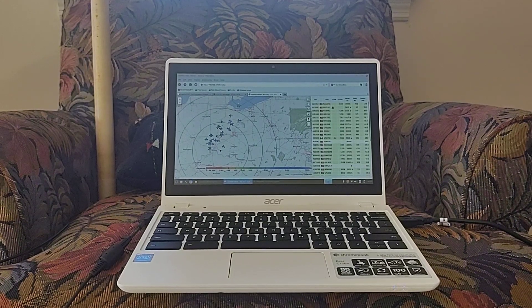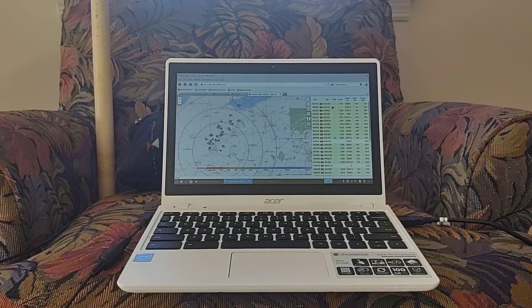Hi YouTube, this is Abraham John Muller again. In this video I'll show you my updated, vastly improved ADS-B plane tracking setup that's picked up over 1,500 planes in less than 24 hours from here in Oxford, Ohio.